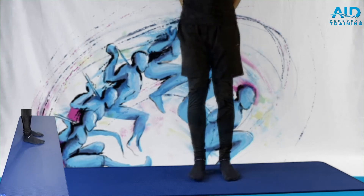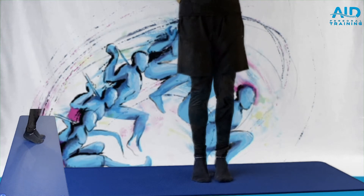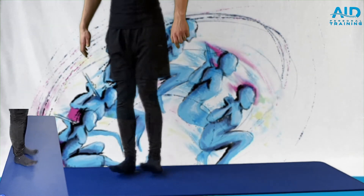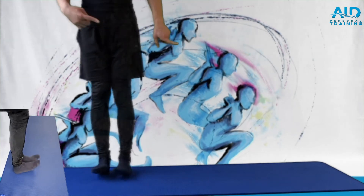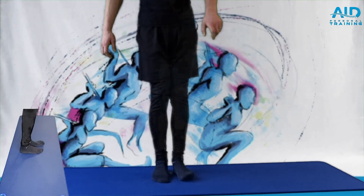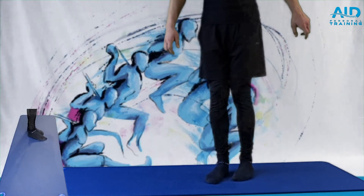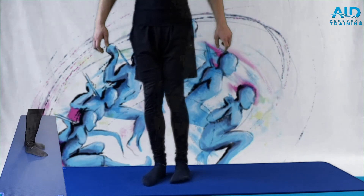The second strengthening drill is the side dance. Step close, go on the toes, twist to the side, heels down, then toes up. Move to the other side. Go nice and slow through the whole range of motion. Around 30 seconds.